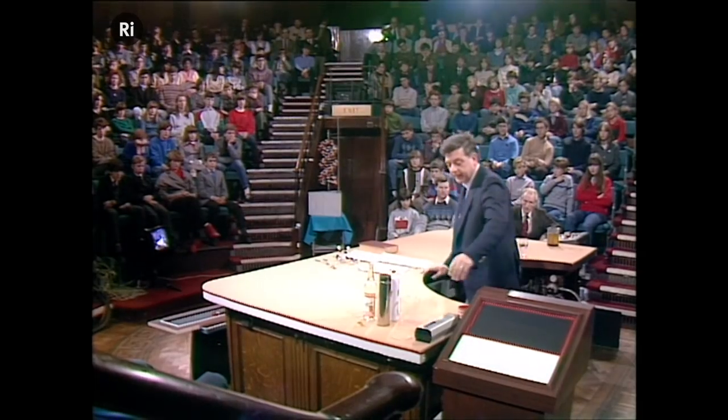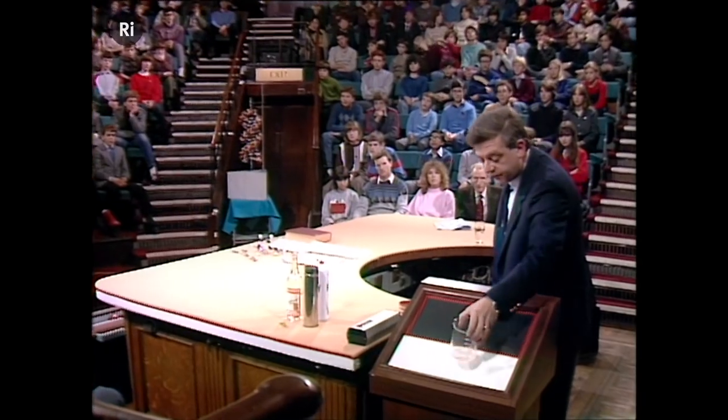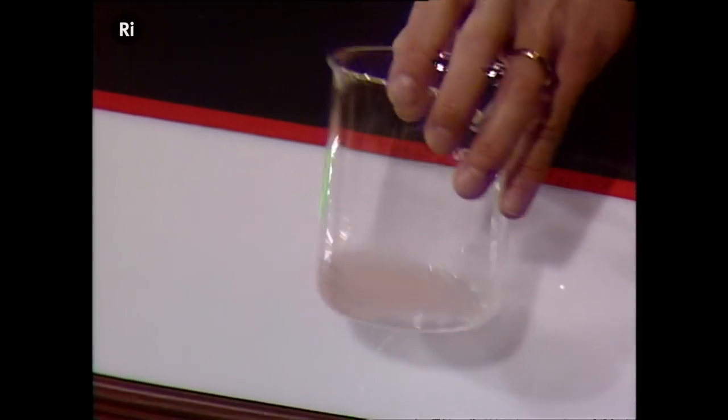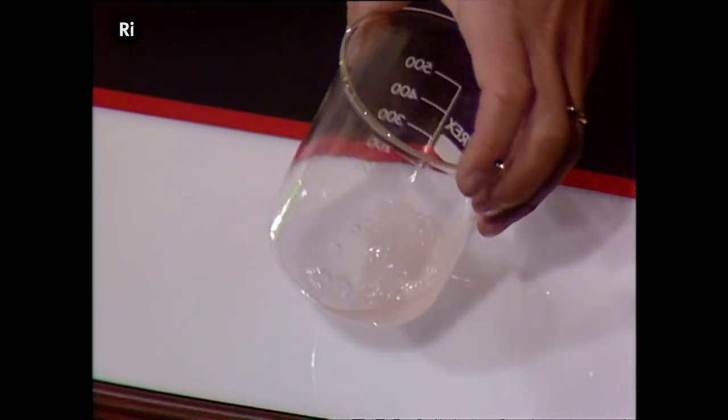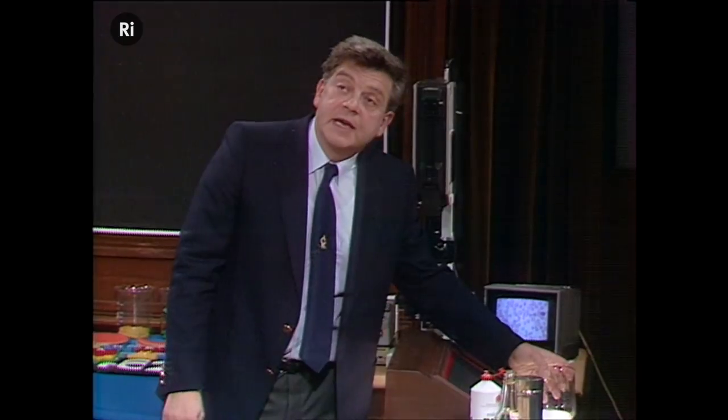Before we look at what the structure of the DNA is, let's have a look at how we can get DNA ourselves out of cells. So we've got a little experiment here to show you. In this beaker here, we've got some human cells grown in the laboratory, and we're going to burst those open and extract the DNA from them.